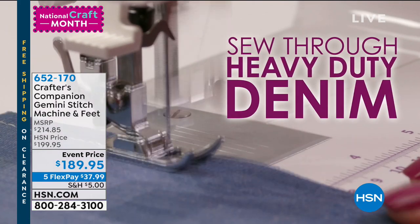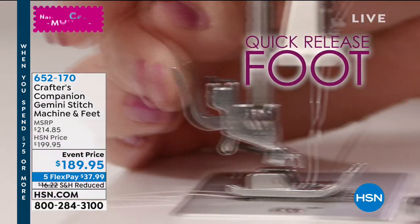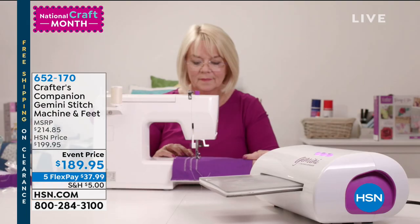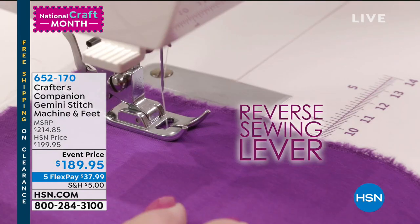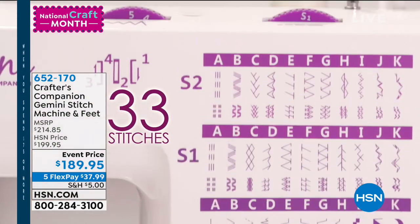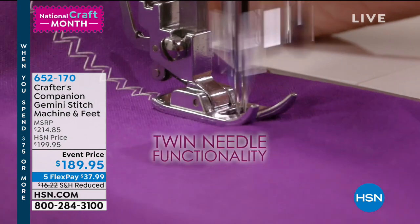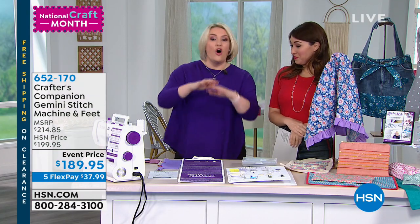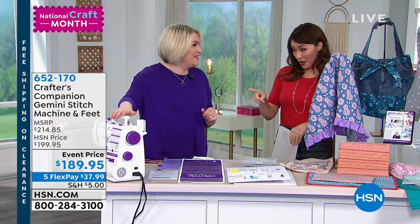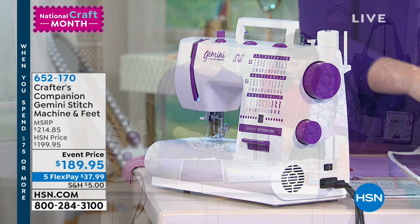So the Gemini Stitch — as a Crafter's Companion product, what we wanted to do is a really robust, phenomenal quality machine that would work for a starter, but I didn't want you to have to move on to the next one within a few months or a year or two. I wanted you to have a machine that was going to start with you and grow with you. What we've developed is this phenomenal Gemini Stitch, which is a machine with 33 stitches built in, twin needle functionality, and all the accessories that you need. And today we have a phenomenal new bundle — we've got the machine, plus a new collection of feet which I'm going to be showing you as part of the demonstration.